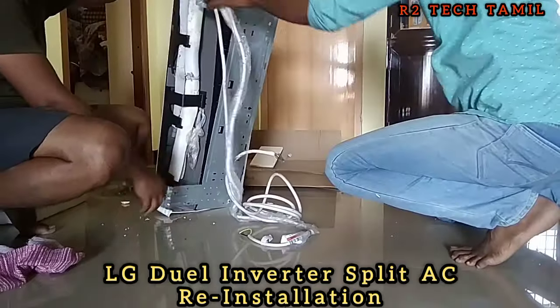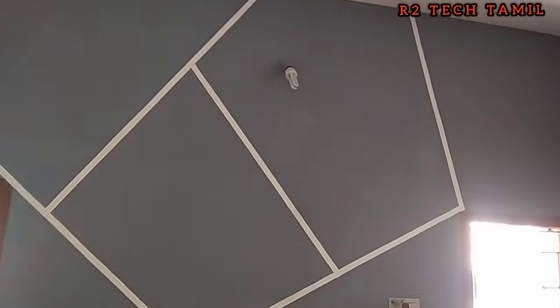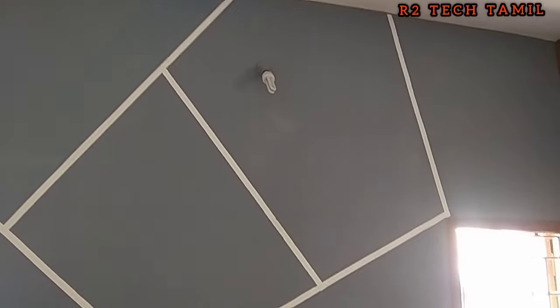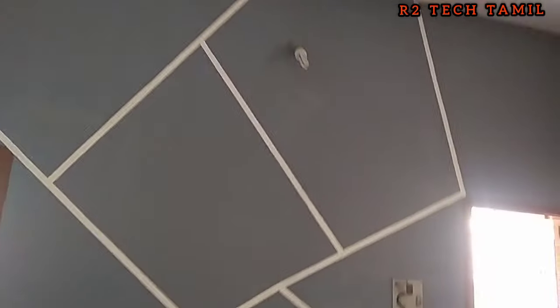We will install a cabinet with a copper pipe or strider. Then we will install the unit and fix the indoor location. The center is located in the center and here is the MCB. We will drill a hole.